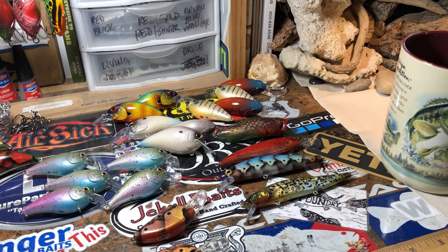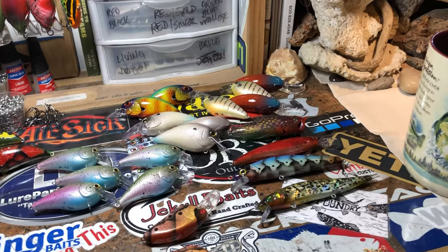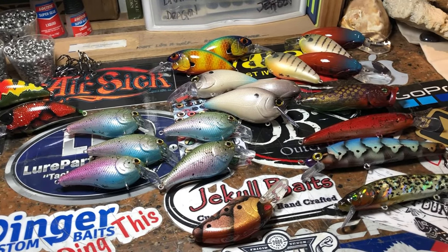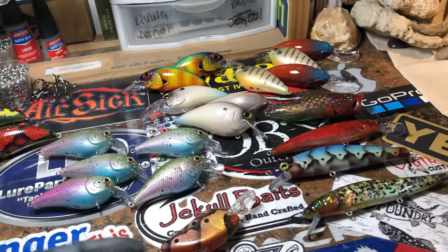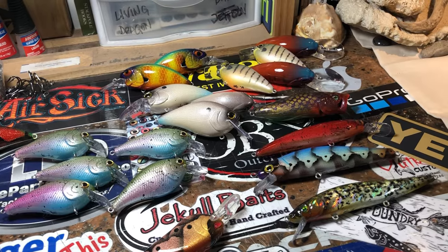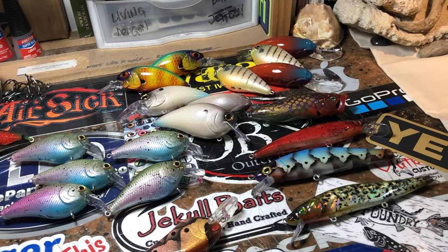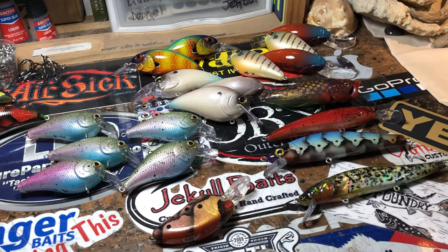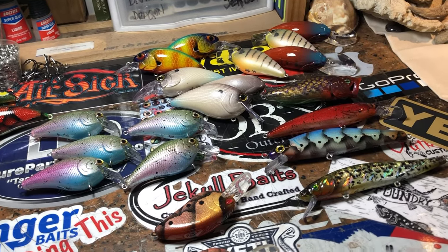Hey everybody, it's Tuesday — a day I normally don't do workshop updates, but I happen to be sitting at the finishing desk this morning with a lot in front of me. So I figured, why not go ahead and do one? It's probably some stuff you guys haven't seen in a while, if at all. There are a couple of new things going on, so we'll briefly touch on them and show you what's going on in the shop this morning.